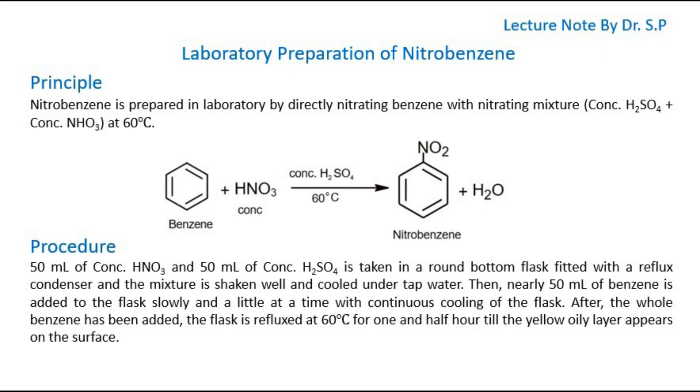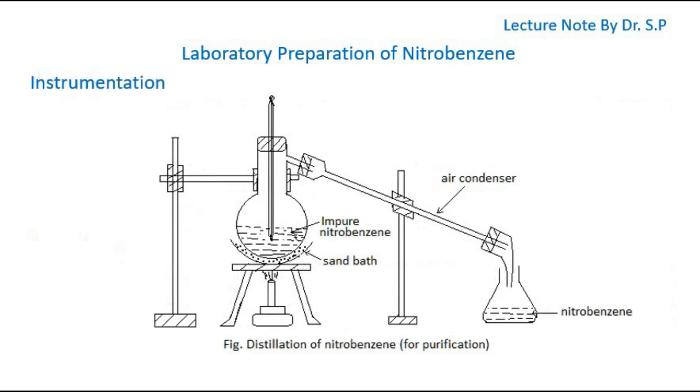After the whole benzene has been added, the flask is refluxed at 60 degrees Celsius for one and a half hours till the yellow oily layer appears on the surface. This is the instrumental setup for preparation of nitrobenzene.